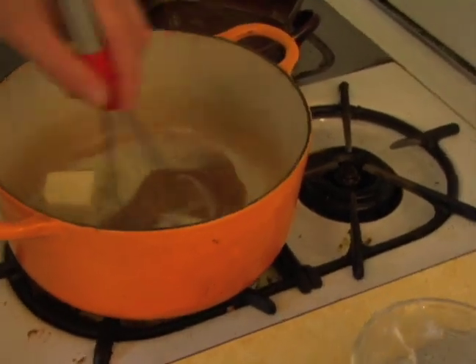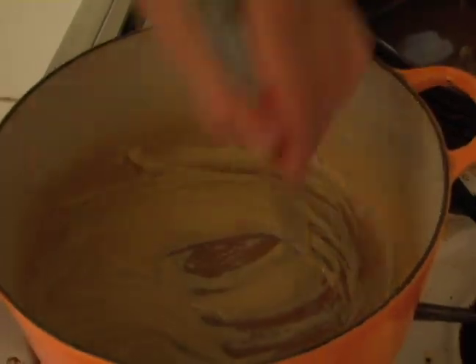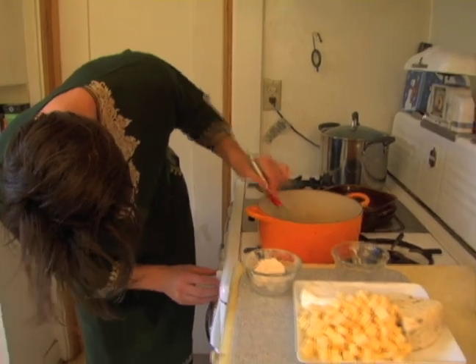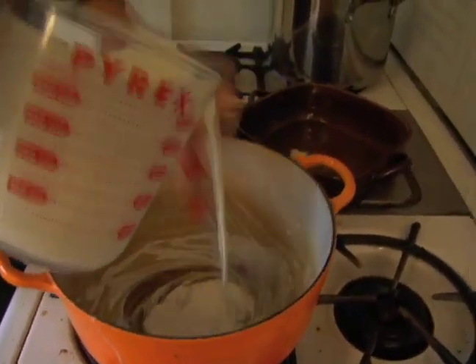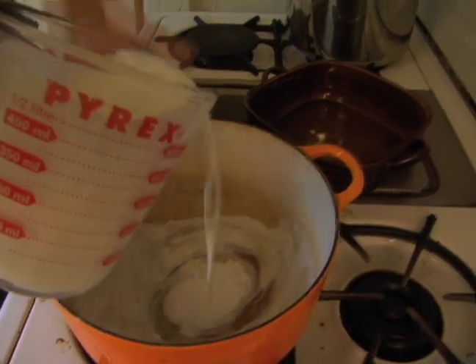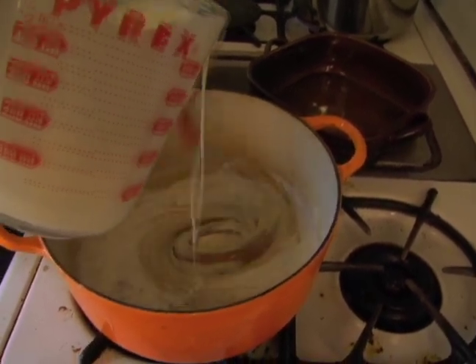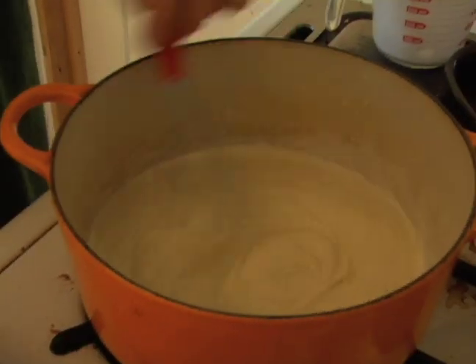So the blue mac and cheese is just mac and cheese but with blue cheese in it. We're going to start with a roux — equal parts butter and flour. We're going to let this brown in color a little bit. Keep this temperature real low, as low as it can go. Add the cream. And we can start to add our cheese.